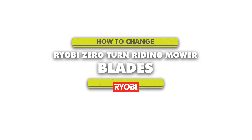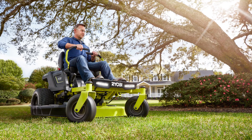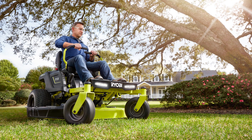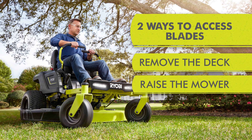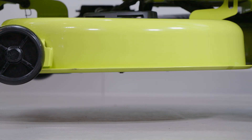How to change your Ryobi Zero-Turn Riding Mower blades. When changing blades on your Ryobi Zero-Turn Electric Riding Mower, or installing the blades used with the bagging accessory, there are two ways to access the blades: you can remove the deck or raise the mower. If you choose to raise the mower to access the blades, lift the mower deck to the highest setting.